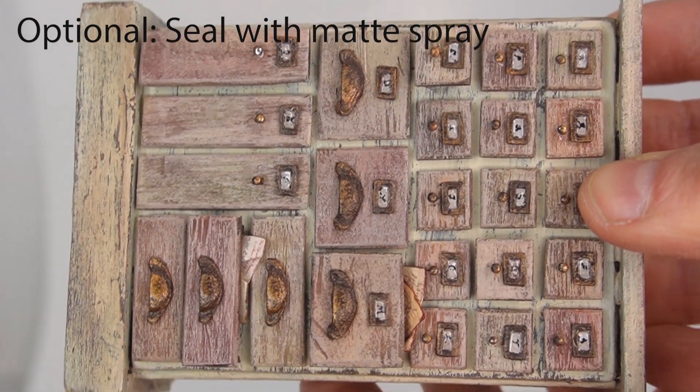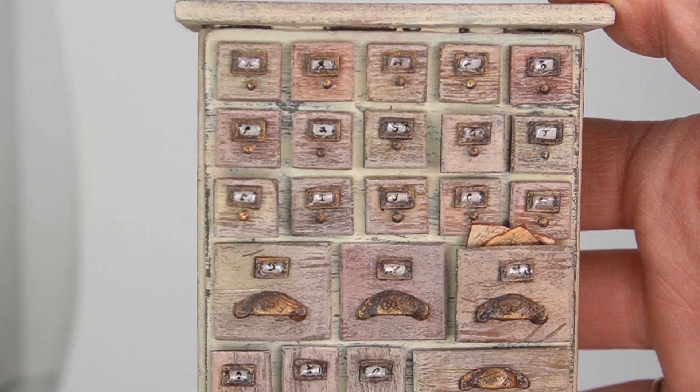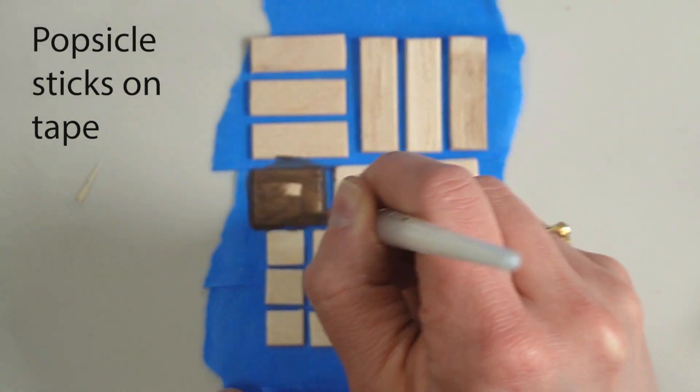Before I did this step, all of the top coat was the same tone, and now there is a lot of age and dimension. Wasn't that easy? Now we're on to our next technique — this technique creates the look of faded paint over stained wood.